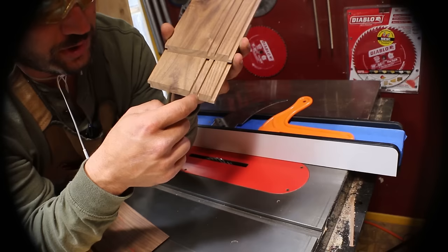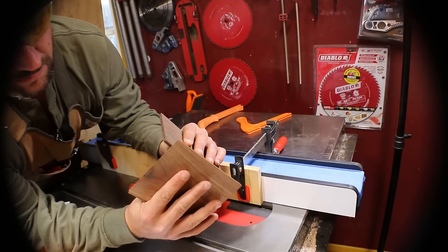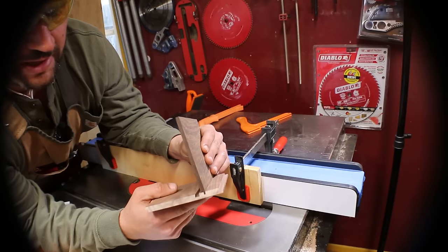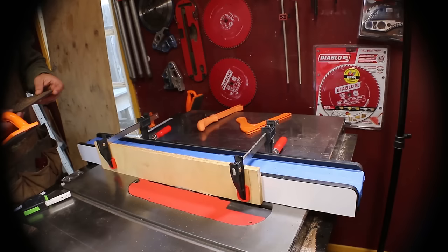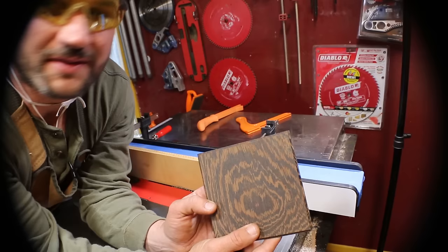Now we're going to cut the bottom and the lid to size. And when we separate our box, we're going to cut right in between there to release the two. Our test piece fits — it's tight, but not so tight that it won't move. So we're going to go ahead and cut our pieces. We got our rabbets cut and we're going to do a little test fit.